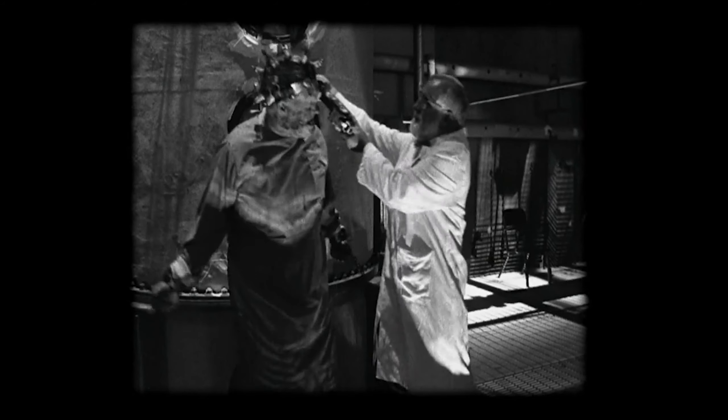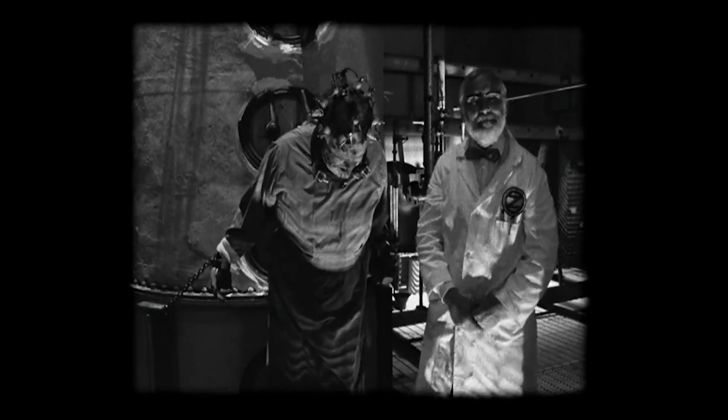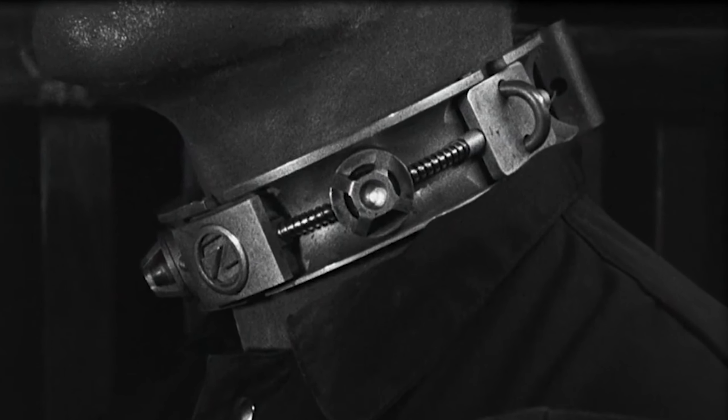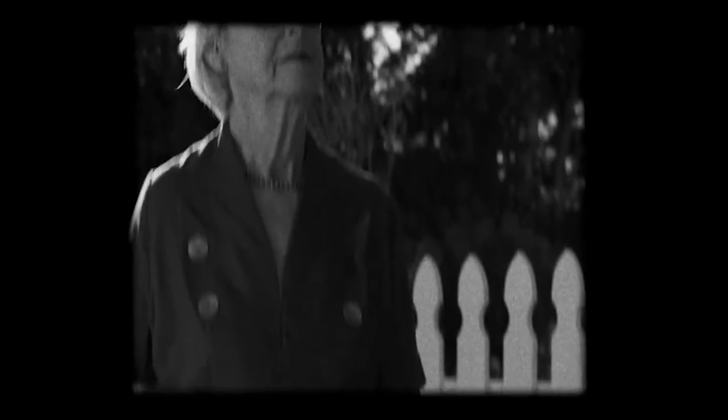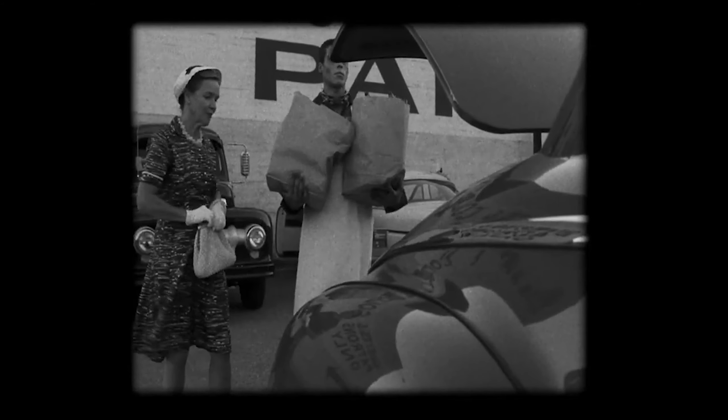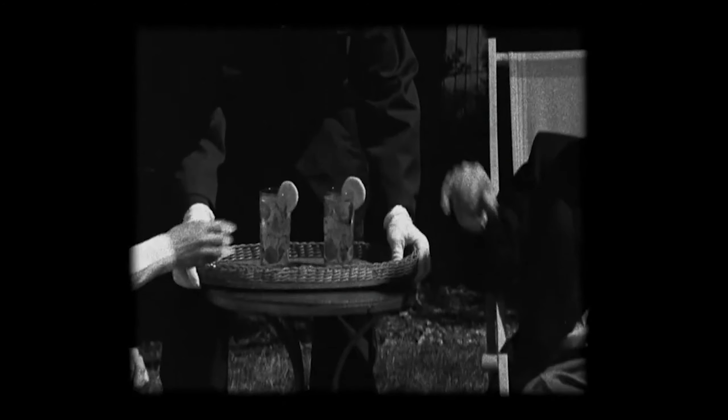With this collar, the zombies' flesh cravings would die down, making them docile. A red light from the collar suggests that the zombie's desire for flesh has been contained. People were advised to call Zomcon or push the nearest safety button if the light from the collar goes out. When the zombies became docile, people started using them as maids and butlers to help with household work.